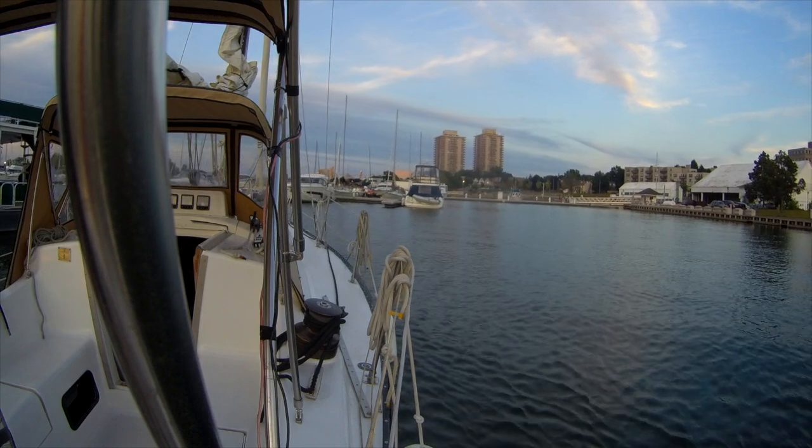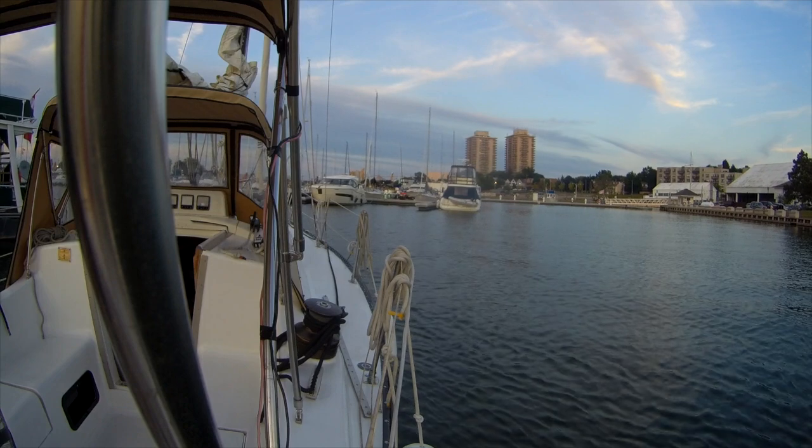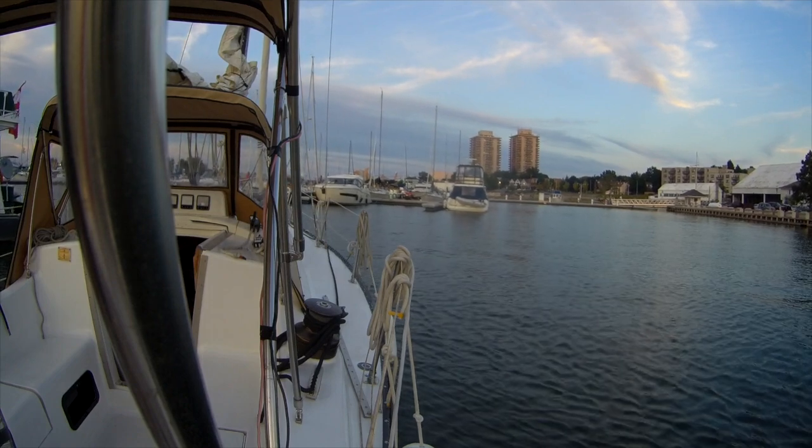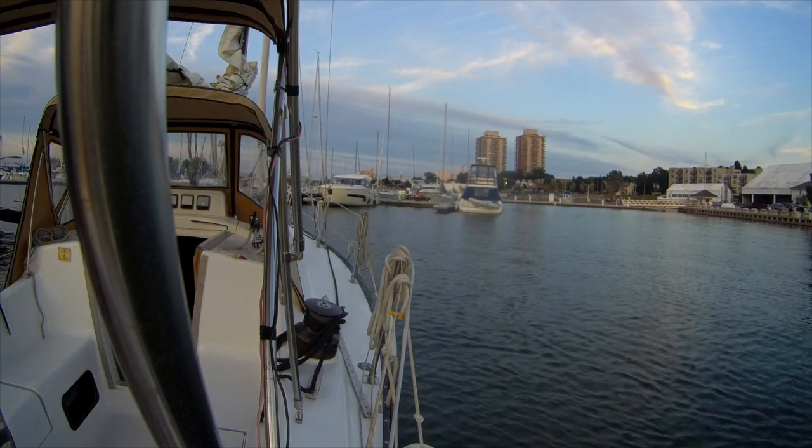The single-handed docking here — I think I did pretty good. Coming in, that's not too difficult with this low wind. It's a little harder when I've got a tailwind.